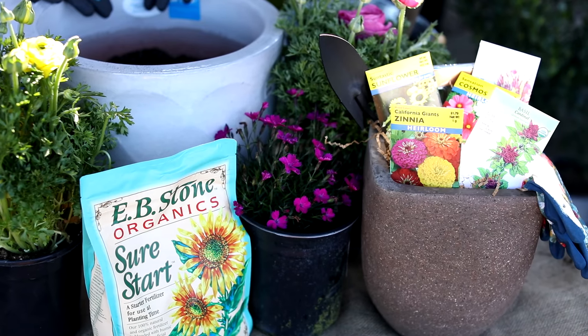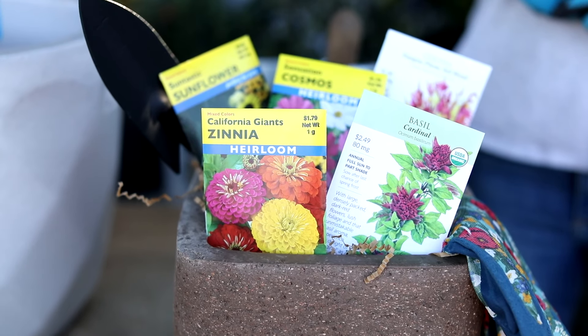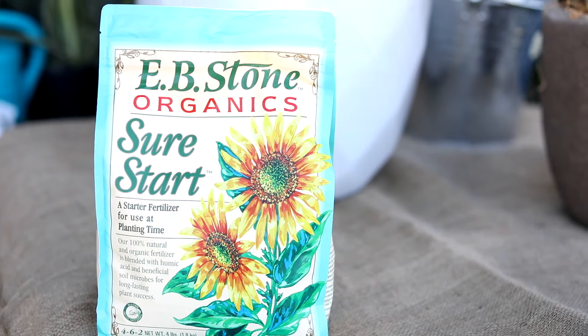So what we need to do this project starting off is a container. You'll need some seeds, a shovel, Sure Start, and then potting soil.